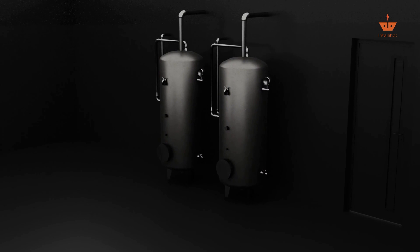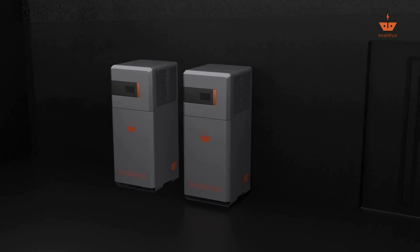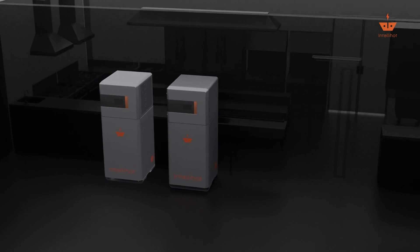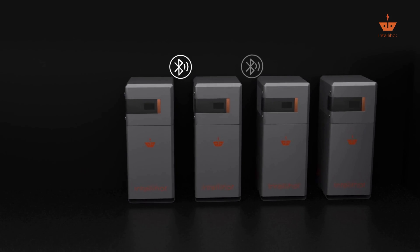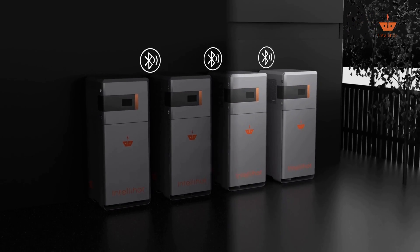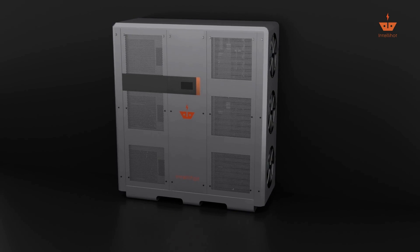The IE-1 has a small footprint and is designed to easily replace existing gas-fired tank heaters. This unit is ideal for restaurants, smaller lodging, and multifamily. Up to four units can be cascaded together and be installed indoors or outdoors.